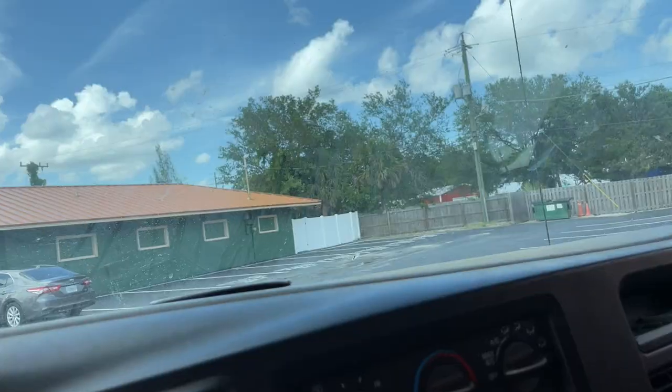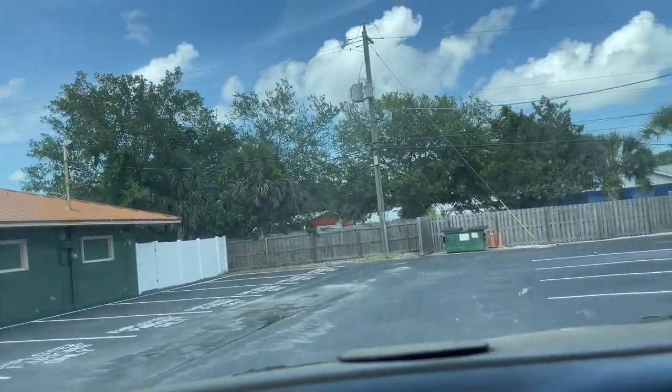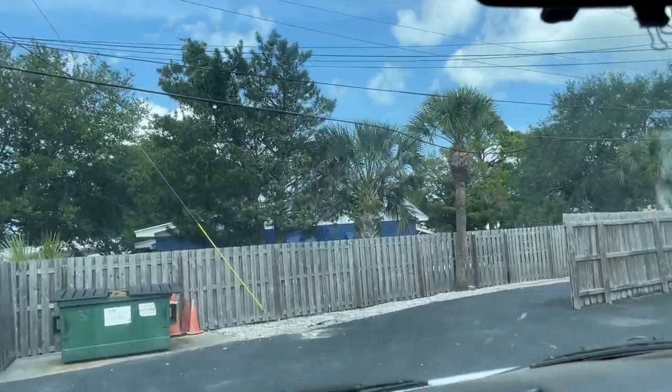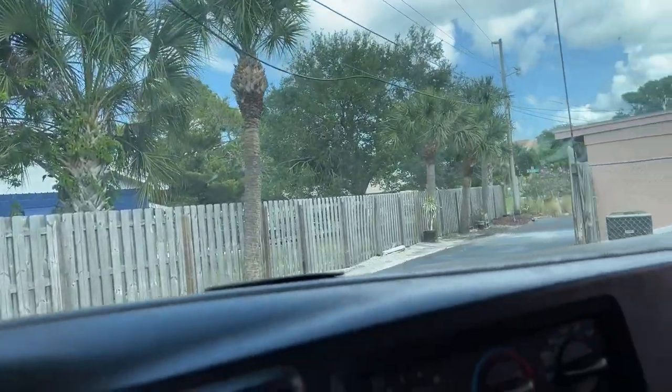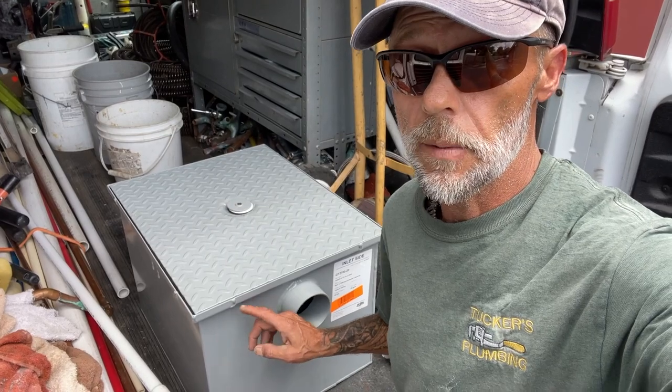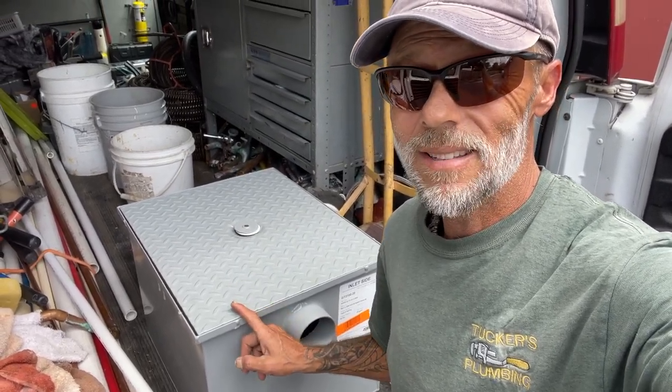Hey friends, welcome back to the show. Today we are in midtown Melbourne, Florida at an Asian restaurant to do a nasty little job. So let's go see what we're getting into. What we're doing here is we are going to be replacing a commercial grease interceptor, and I'll tell you what that's all about.